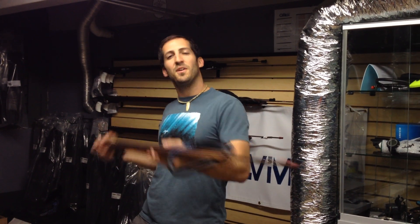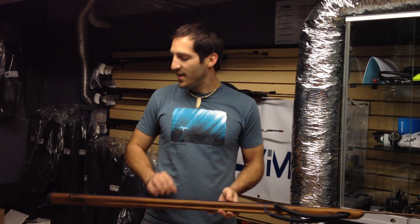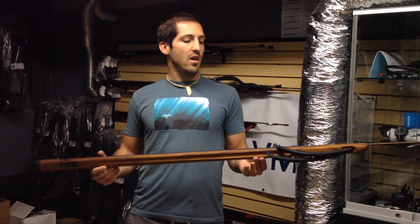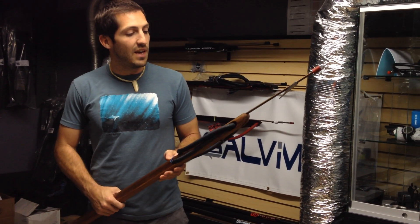Hey guys, welcome to Nautilus. I'm Andrew and today we're going to be talking about a pretty cool spear gun. This guy right here is the Hatch Amero spear gun. This one's a 95 centimeter. However, they do make them all the way up to 125. I'll give you guys a quick run through.